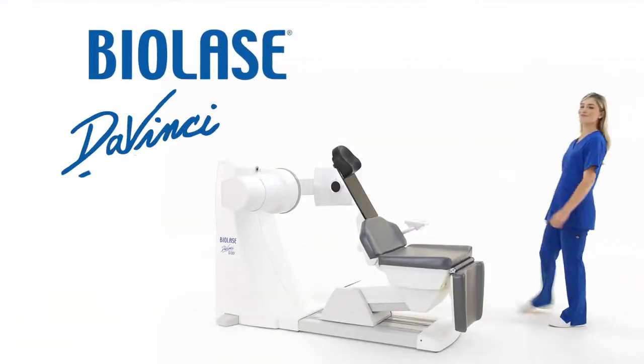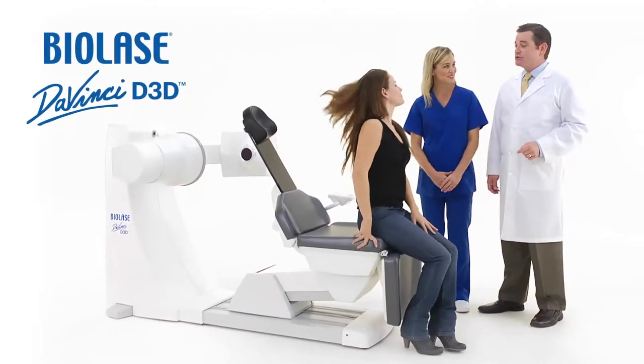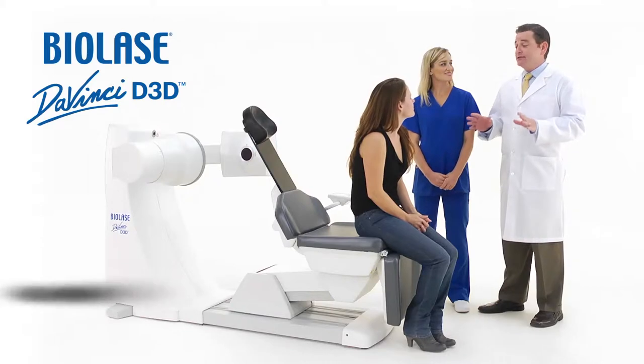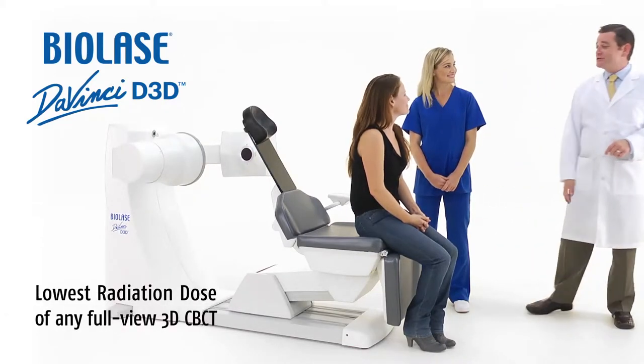Now we've brought the same biological dentistry approach to diagnosis in the BioLase DaVinci Imaging D3D, with the lowest radiation of any full view 3D cone beam CT system.